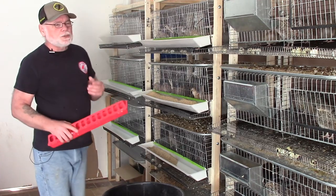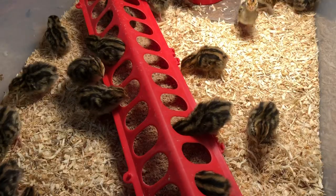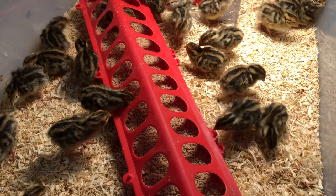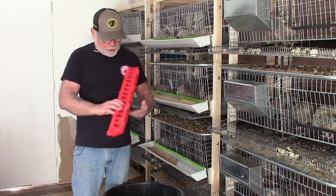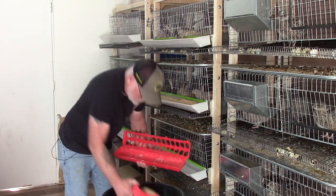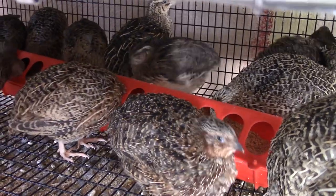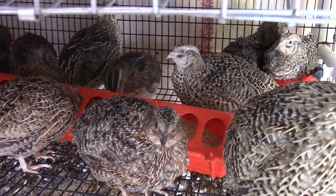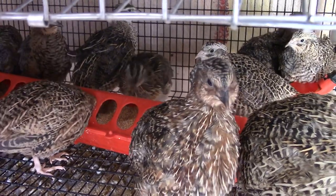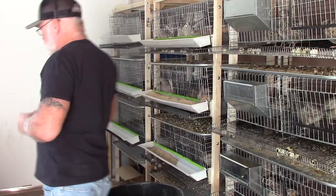When my chicks go into the brooder after they hatch out, usually after the second day or so, I'll use one of these — it's also a trough-style feeder but it's got a cover on it with a bunch of holes on each side. These work really well and I'll use them right up until the time they go into the grow-out cage. Once in the grow-out cage, I'll use this style feeder until I get them transitioned over to a J-feeder.